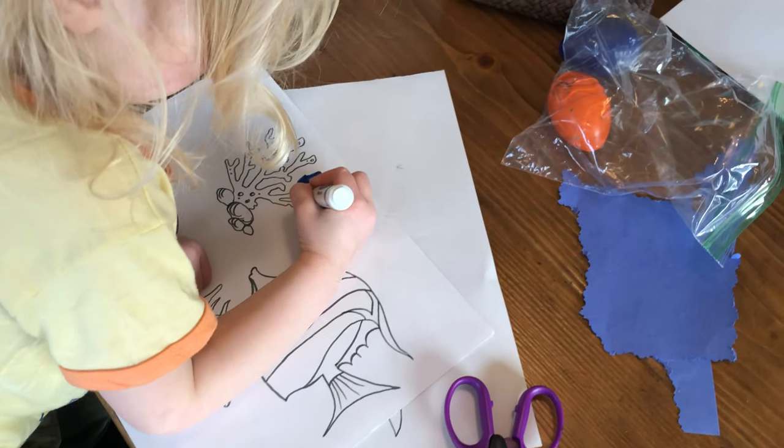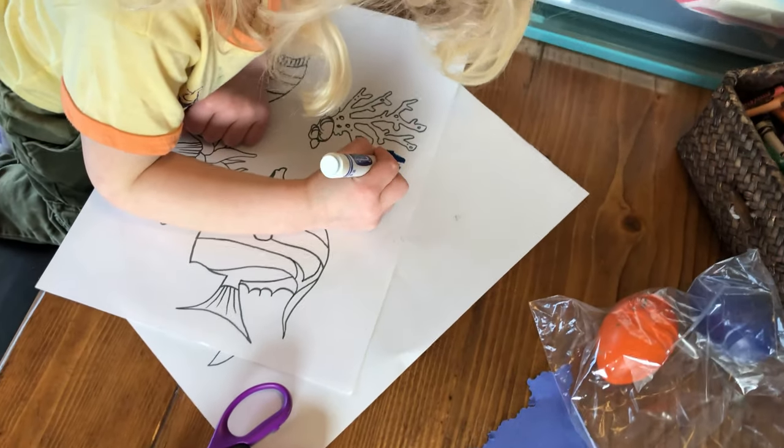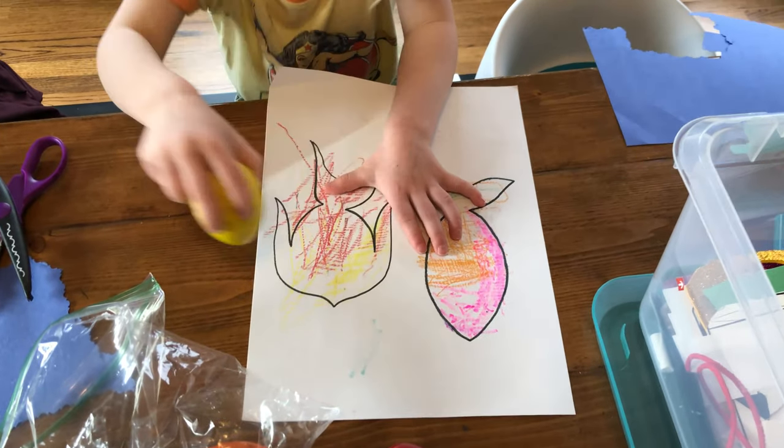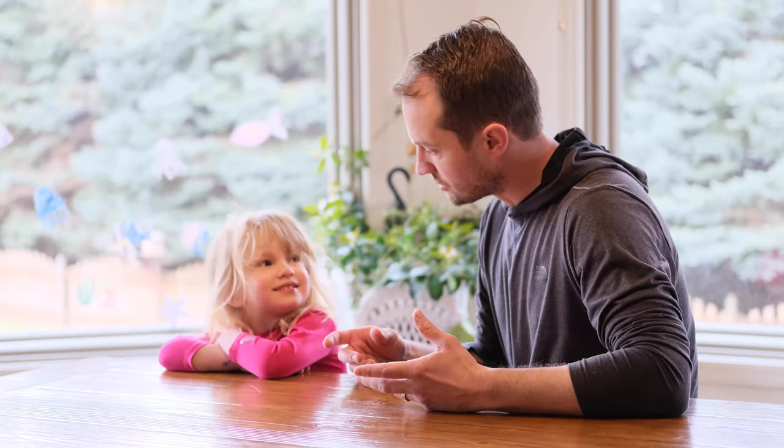And coral, jellyfish, and starfish. So we made a template you guys can print off at home, and you can even freestyle and make your own fish if you want. Cut the fish out.